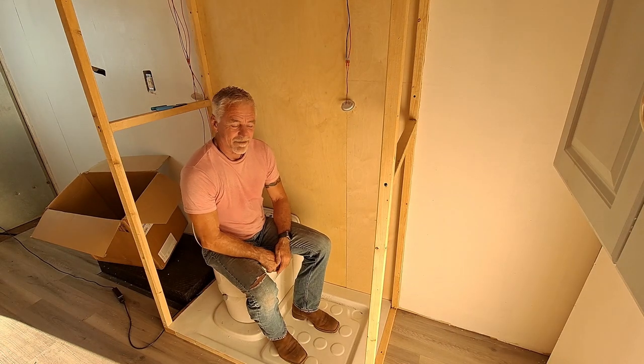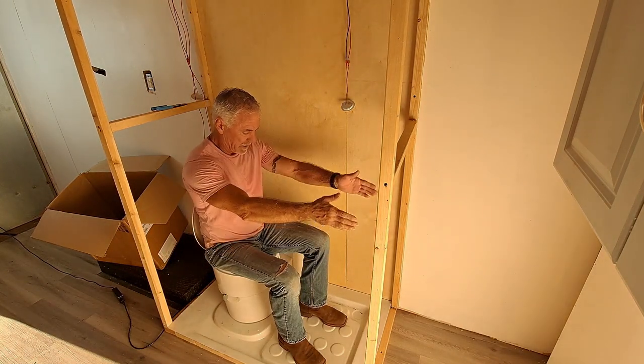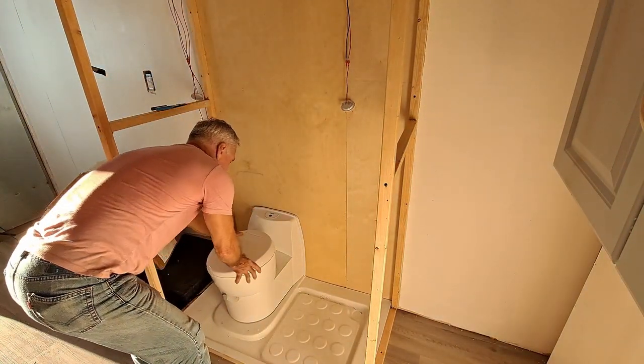I think this is going to work out just fine. Shut the door, a little privacy, got plenty of room here. Once you get out, it turns back.